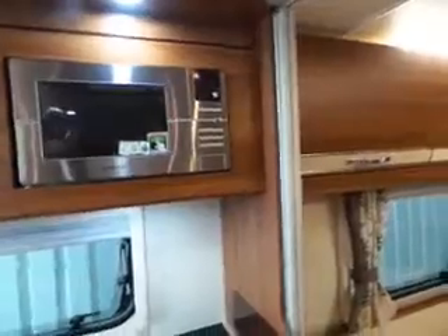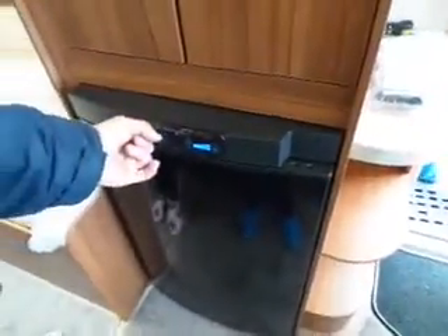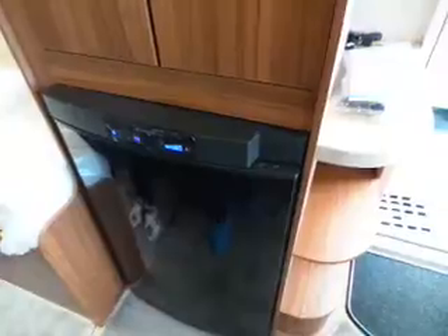Right, fridge behind you — something similar you may have had previously. The on/off button is there — so you just press that, it switches on or off. Running on electric at the moment. Going to operate on gas — it will automatically light, as long as you've got gas running. If it fails, it'll let you know. I'll just put it on to 12-volt — so that's 12-volt when it's connected to the car. That's showing failure at the moment, because obviously the car is not connected and the engine's not running. If it's doing that on gas, that means the gas has failed to light.